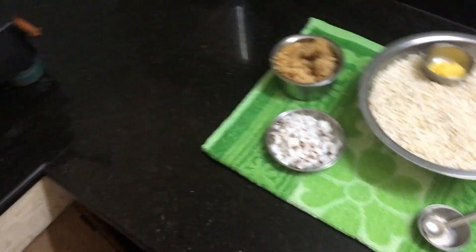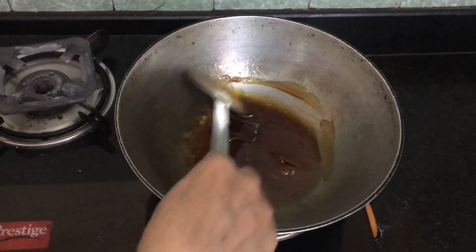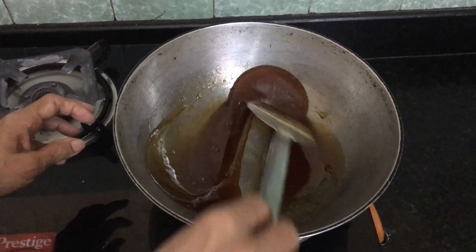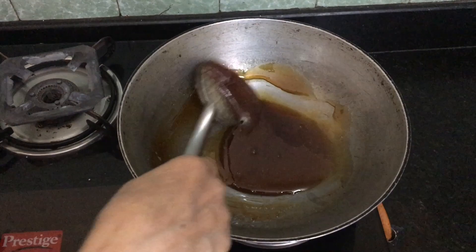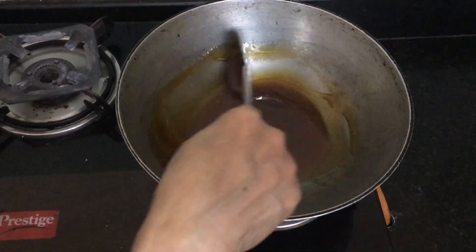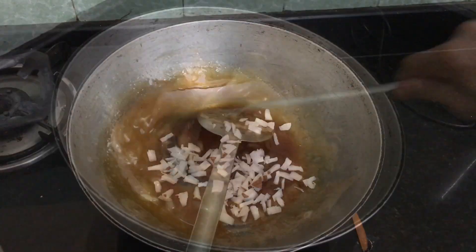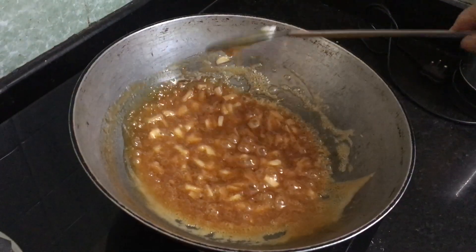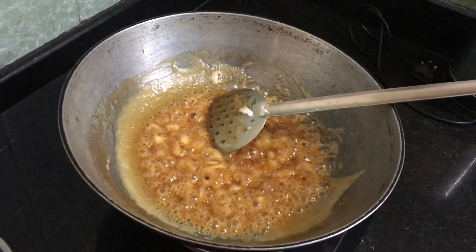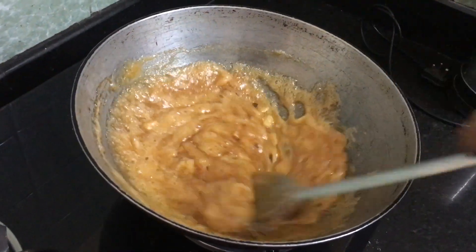Now, this is how you put it. Put it in the pan. When it's done, it's finished. Let's put it in the pan. Turn it into the pan.